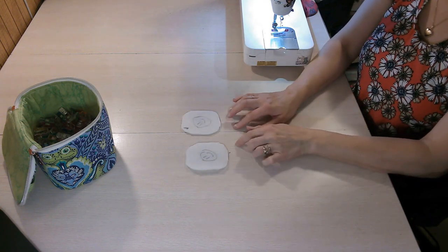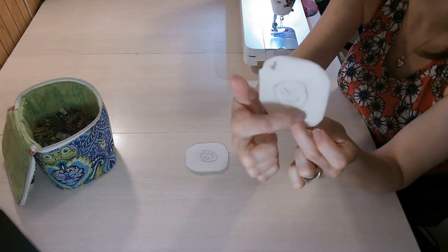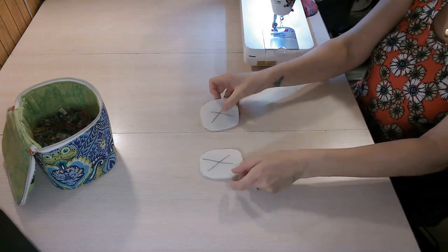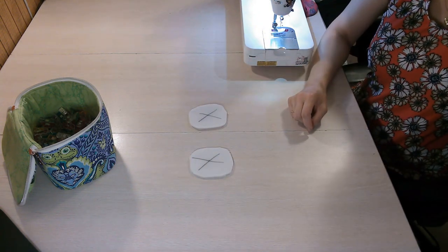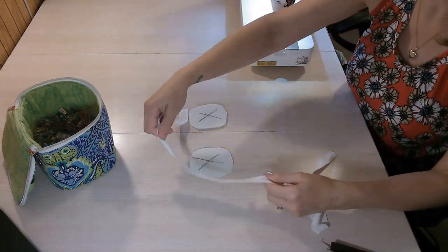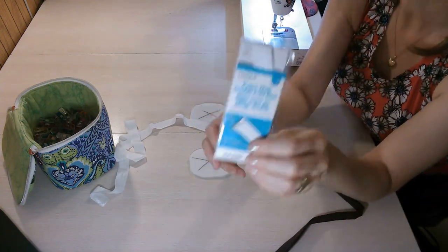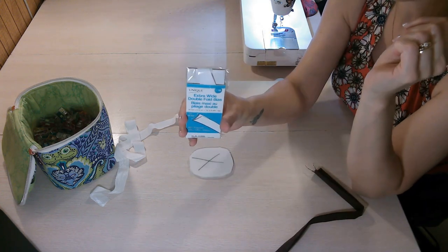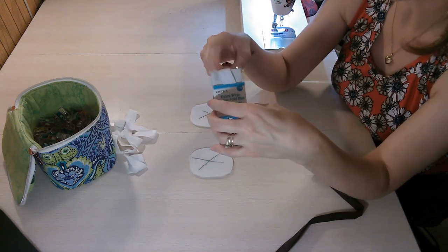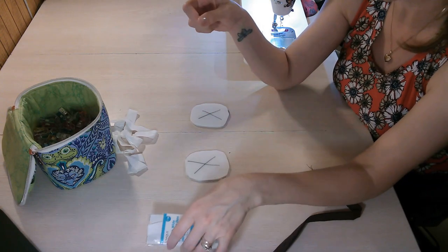The first thing you need are your pieces — a constructed lining and a constructed exterior. For your binding, you will choose which type to use. Some people prefer fold-over elastic. Some people prefer pre-made binding, which is 5/8 of an inch wide. Whatever width you are comfortable with, go ahead and use that. It will also depend on your seam allowance because you want to make sure the binding will cover the seam allowance.